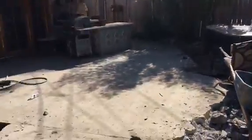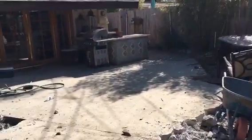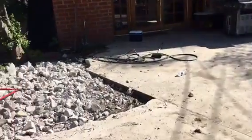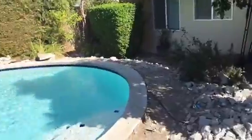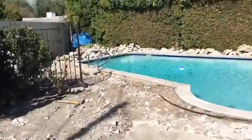This is what it looks like. That's also going to come out completely all the way up to the gate. We're breaking and taking everything out. This is the initial process.